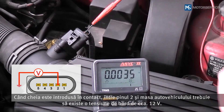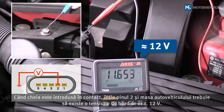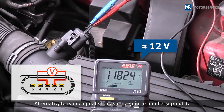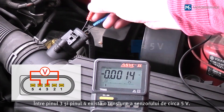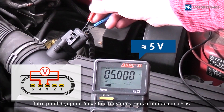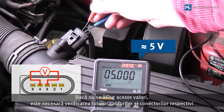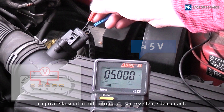When the ignition is on, there should be an on-board voltage of approximately 12V between pin 2 and the vehicle ground. Alternatively, the on-board voltage may also be measured between pin 2 and pin 3. There is a sensor voltage of approximately 5V between pin 3 and pin 4. If these values are not reached, all affected lines and plugs must be checked for short circuits, interruption and transition resistances.